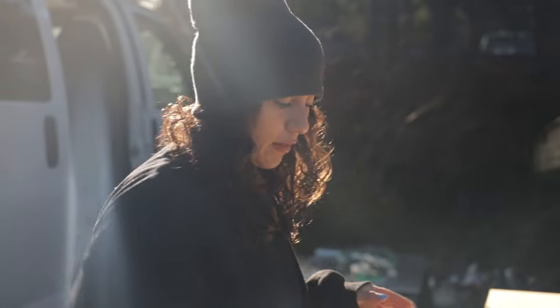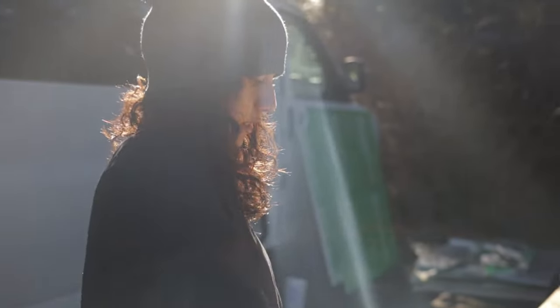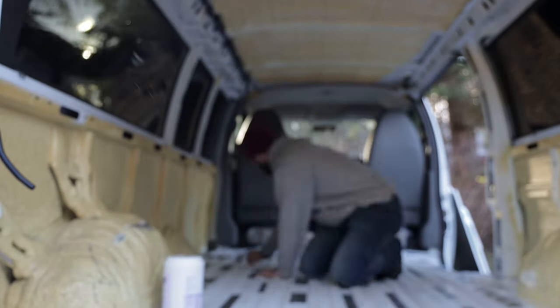Now applying the waterproof sealant on all the subfloor panels. We took a little break when the weather got icky, but now it's sunny again. We've pulled everything up off the floor and we're doing a quick alcohol scrub of the metal to clean any grease or grime, which will help the glue adhere much better. Then we can start gluing everything down, and then we'll really have our floor.